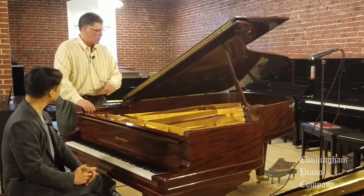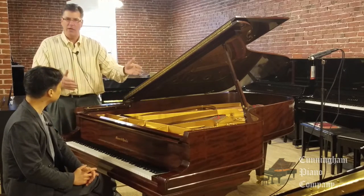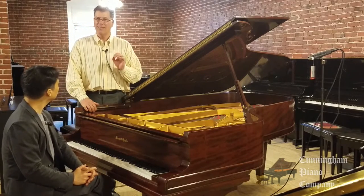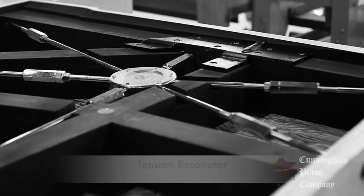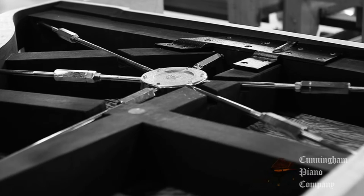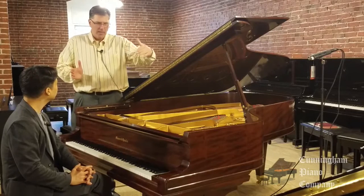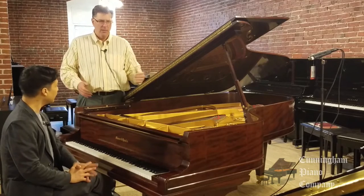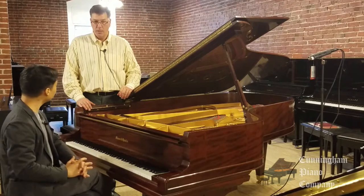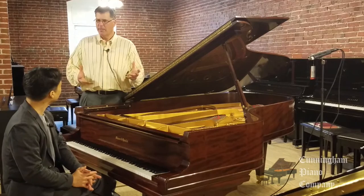The rims — this is a rim right here. It goes all the way around the piano, hand-bent with multi-layers of wood. This has massive rims according to the scale design. This also uses what's called a tension resonator — a spider web underneath the piano that is actually bound into the rim itself, designed to give the piano incredible stability. And it's actually unique to Mason & Hamlin. No one else is using it. Absolutely.